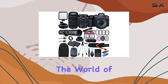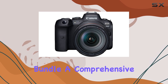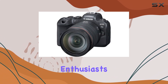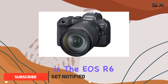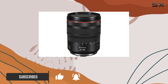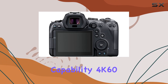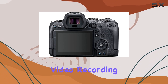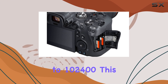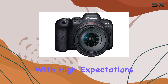Today, we're diving into the world of the Canon EOS R6 Mirrorless Digital Camera Bundle, a comprehensive kit designed to meet the demands of both photography and videography enthusiasts. At its core is the EOS R6, boasting a refined 20MP full-frame CMOS sensor and the powerful Digic X processor. With a swift 12 frames per second shooting capability, 4K 60 video recording, and an impressive ISO range up to 102,400, this camera proves to be a versatile tool for the everyday shooter with high expectations.